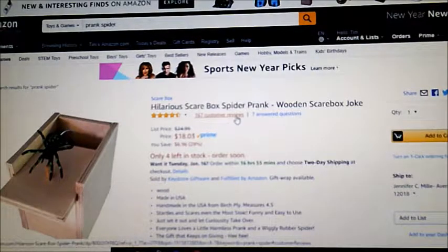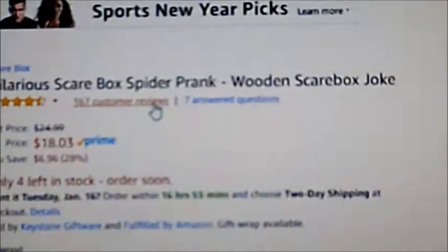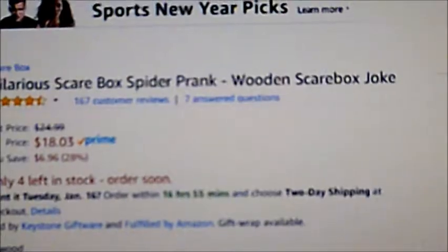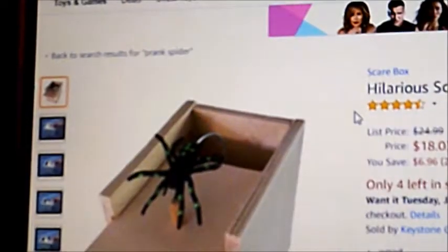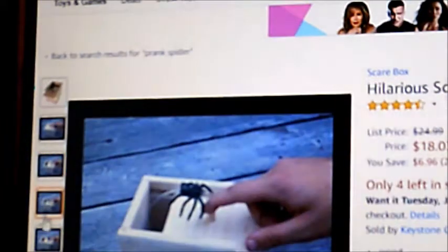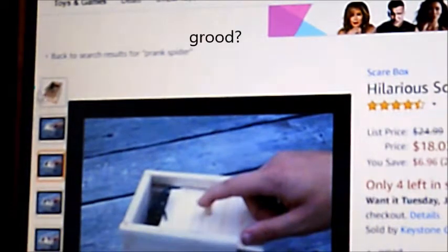So the first product is called the Hilarious Spider Box Prank, Wooden Scarebox Joke. It is basically a product where you pull back the lid, and the spider comes out onto your finger. So yeah, this seems like it could be pretty good. Here it is, the first product.